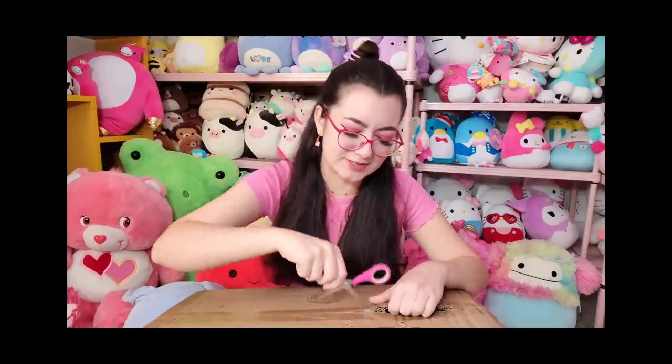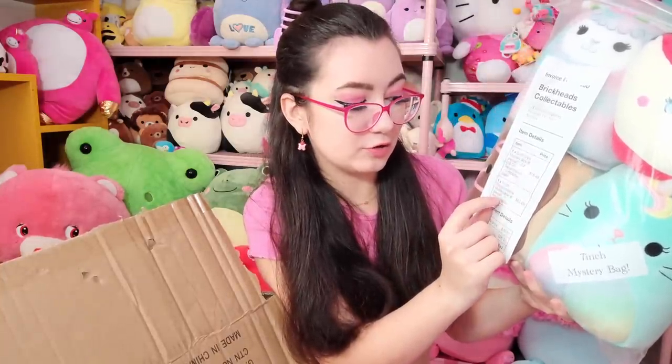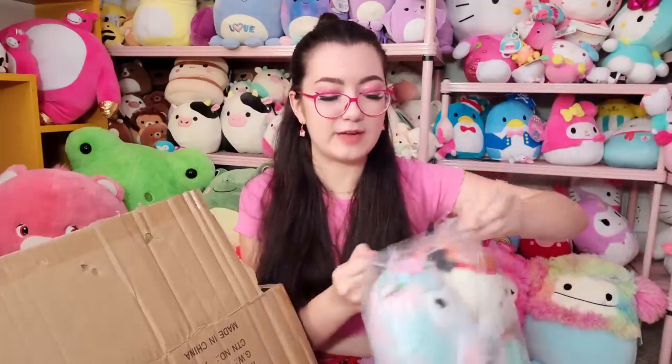Opening the squishmallow mystery box — I just opened it and saw a flash of tie-dye. Oh no! I got the box open and I'm pulling things out. Okay, so I did order a clip mystery box which comes with six clips, and then a seven-inch mystery box which comes with eight squishmallows. The clip mystery box was $18.48 and the seven-inch squishmallow box was $52.03.